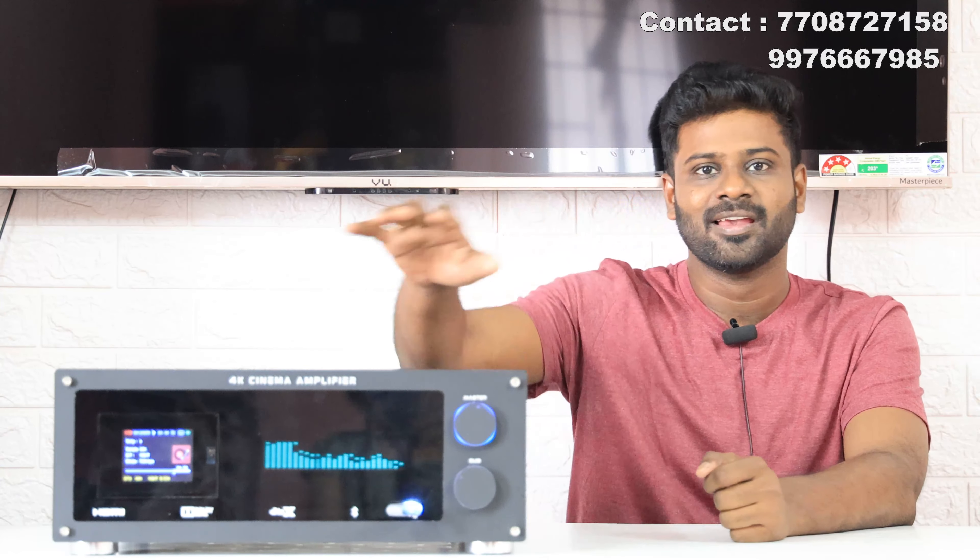Hello viewers, welcome to the Krishna Adios YouTube channel. Today on our channel, this amplifier is a full detailed video.